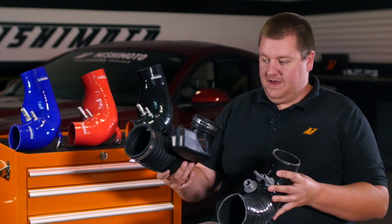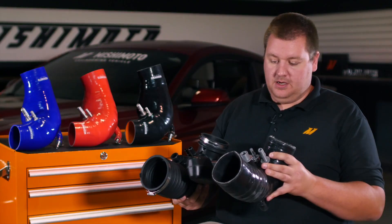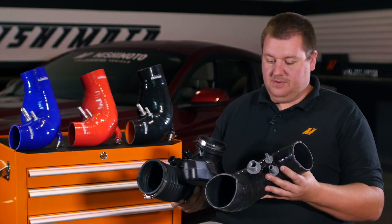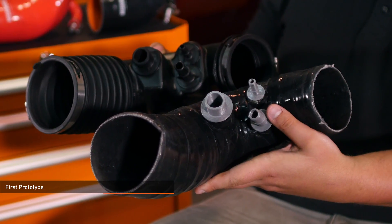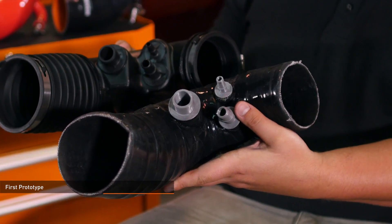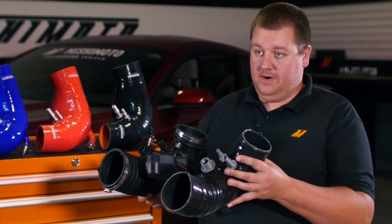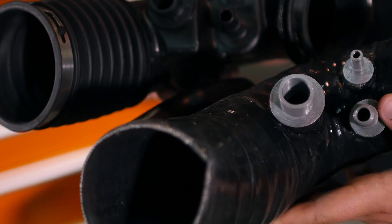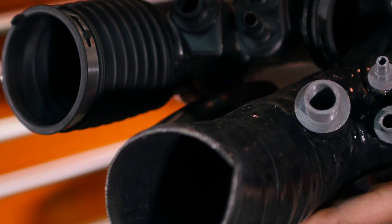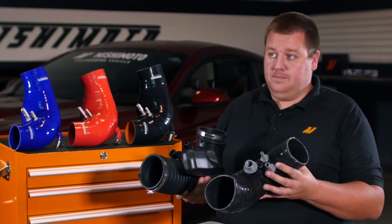Here is our factory hose off the GT and here is our first prototype that we made. This one wound up being a silicone prototype made in-house. With our silicone prototype, we 3D printed a buck — essentially the mold — that we wrap the silicone around. The 3D printer takes about 30 or so hours to print a piece this size, but this gives us something airtight we can put right on the car and test in a matter of a couple of days.